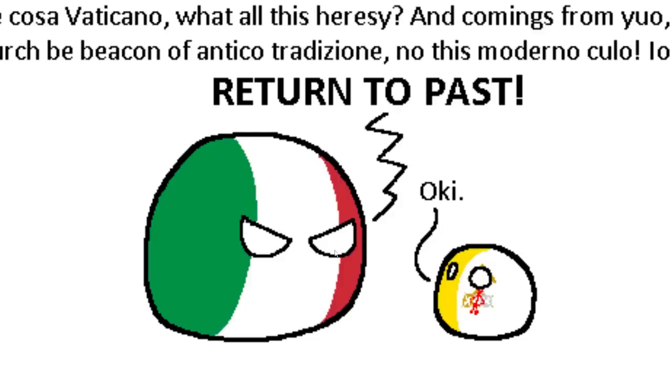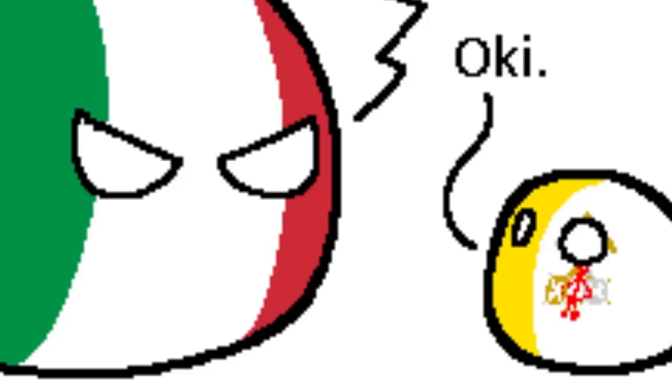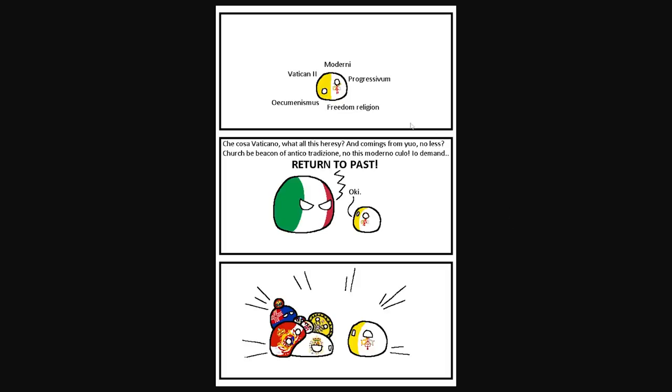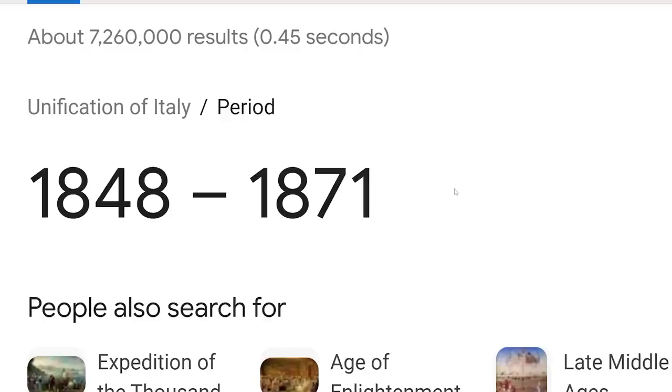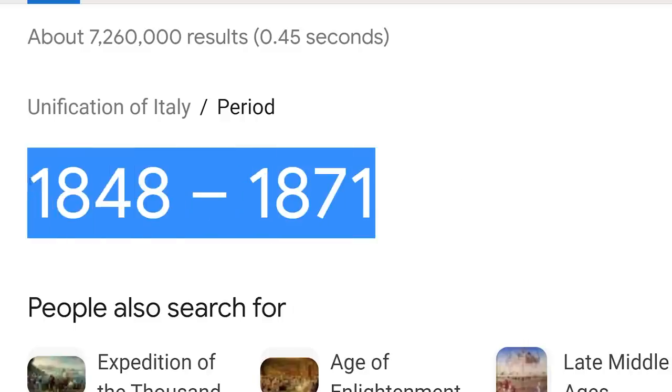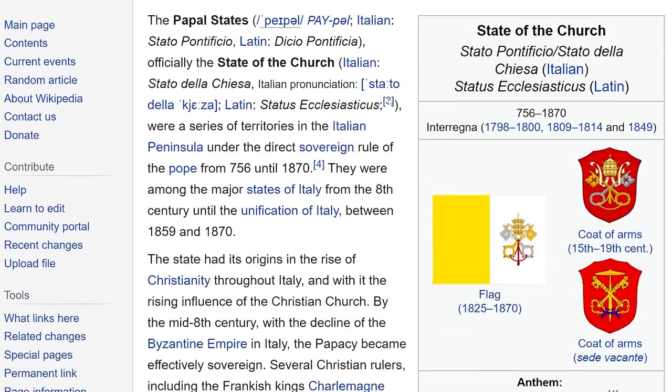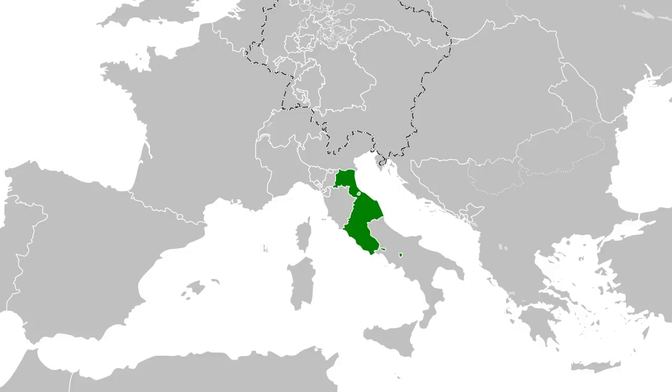Vatican City ball is screaming weird words. What is all this heresy? says Italy. Coming from you, no less — return to the past. Be careful what you wish for, Italy, because that might just backfire. Vatican City has actually been around for quite some time. Italy didn't fully unite until 1871, while Vatican City — or the Papal States — has been around much longer. They even have the same flag. Italy's just got to be more careful about who they're talking to.